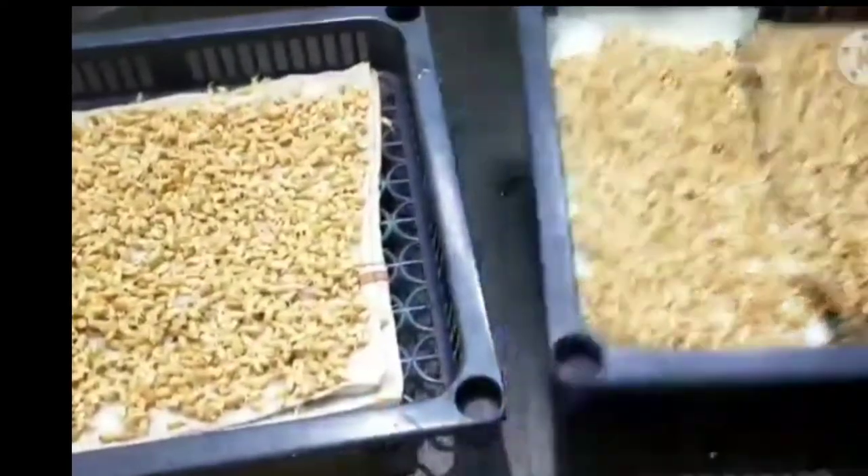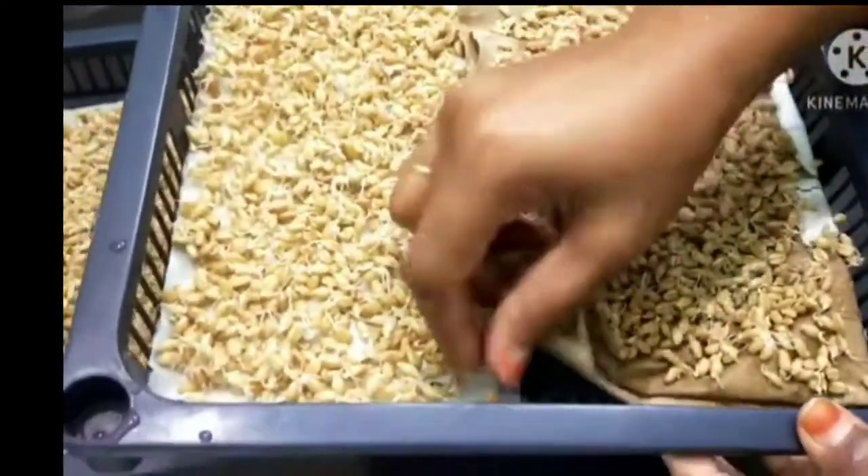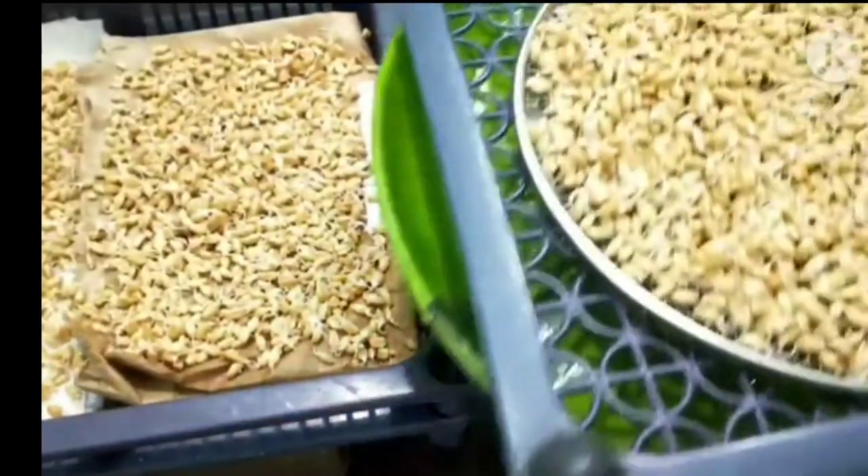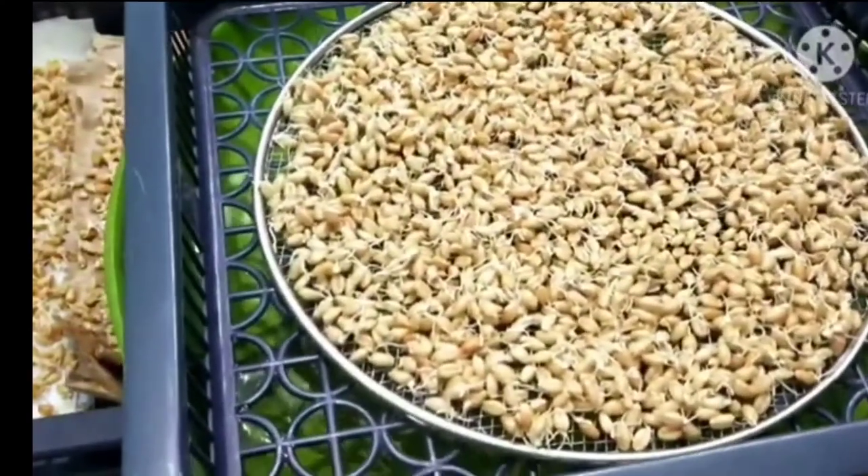This is a tray and a mini-gaddae. This tray is for 2-3 days.